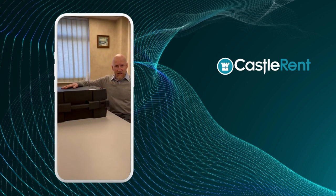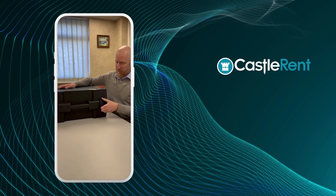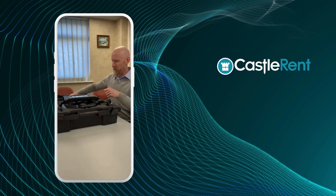Hi. Really exciting — we just received this into our rental fleet. It's a very cool piece of kit. This is a Sound Cam. It's an acoustic camera. Nice big box — love the box. And this is it, here we have the Sound Cam.